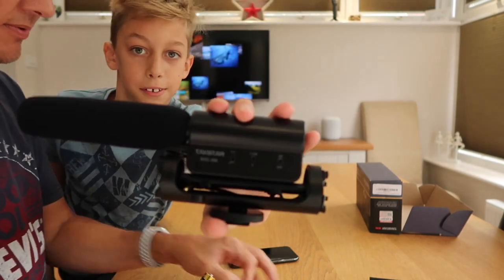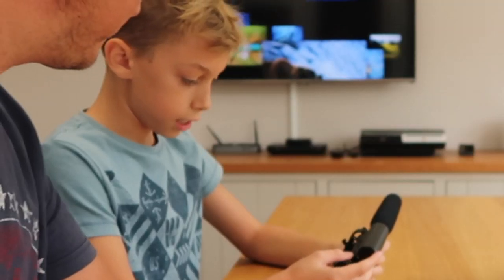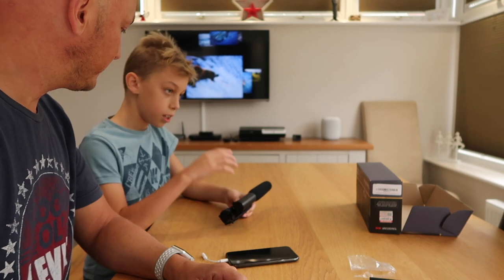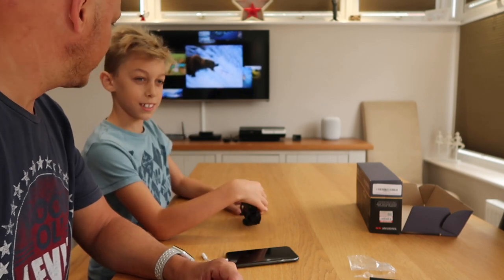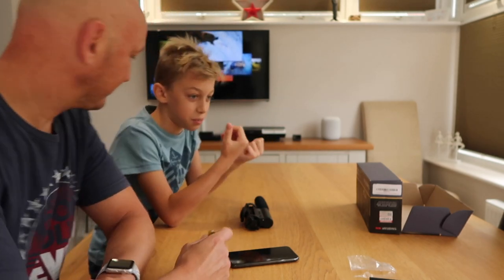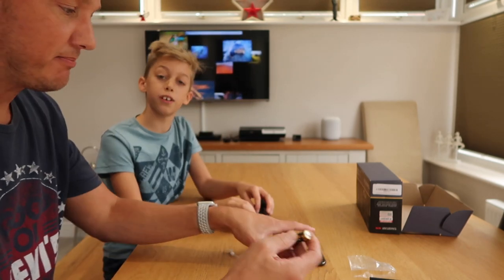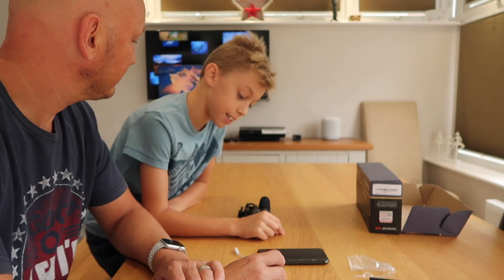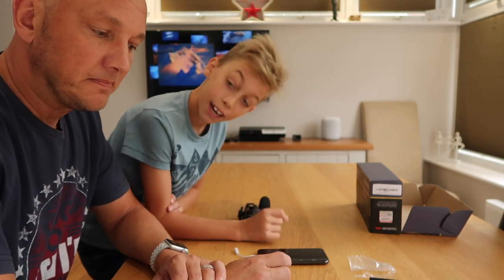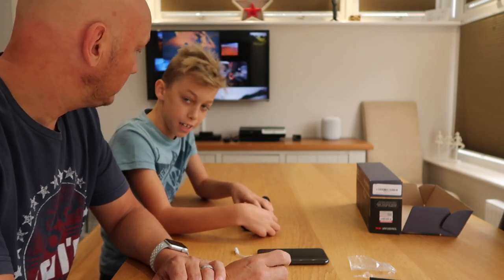There's a little -10 decibel switch on there. Do you have any clue what that does? So if you go like 10 feet away or something, you can turn that on and it will pick up more sounds, which will make it louder and produce more sound — it makes it more sensitive. Though that also means if you have background noise, it will pick that up as well.